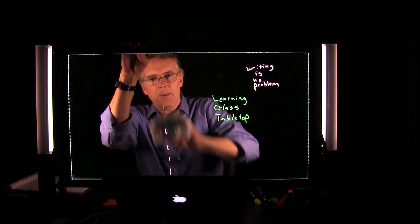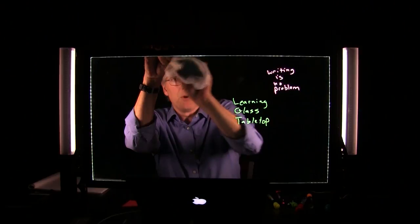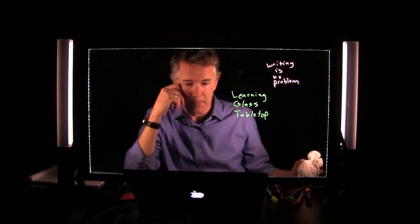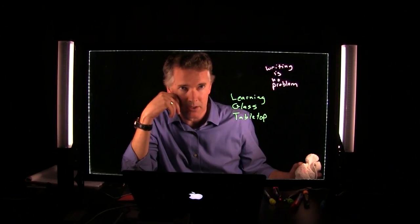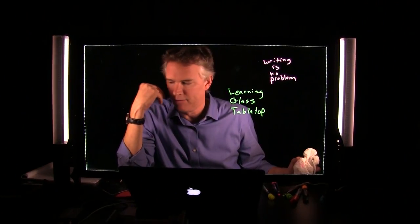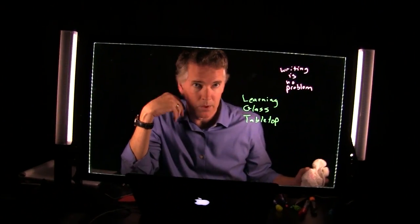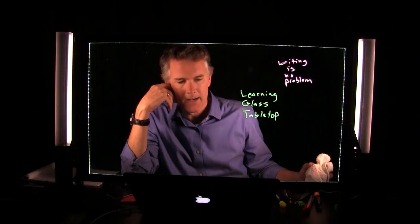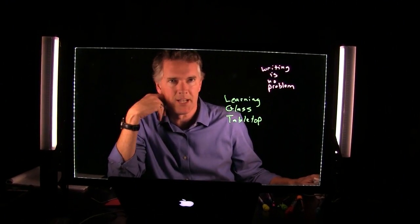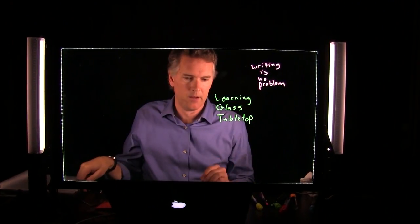Quite a few people asked about the Canon camera. It's a wonderful camera but it's a little old and starting to go out of production by Canon. We still have a supply — if you want one, talk to us. It may be hard to get that particular Canon camera at retail for much longer.